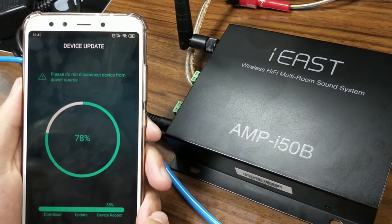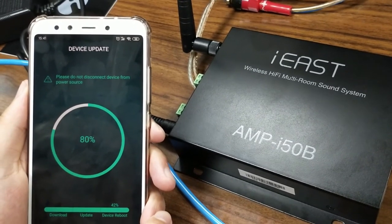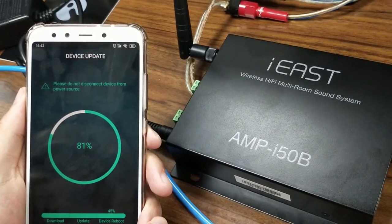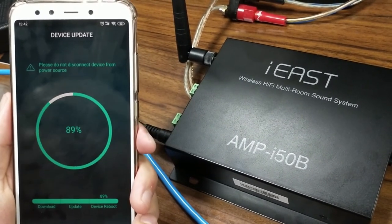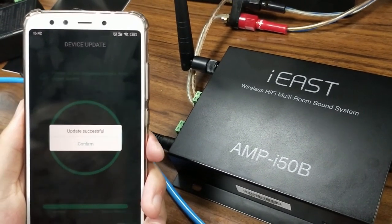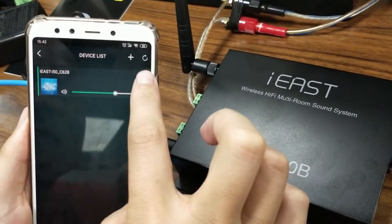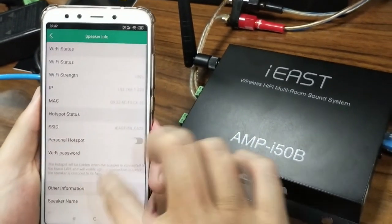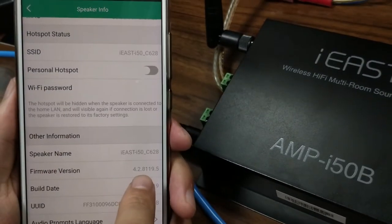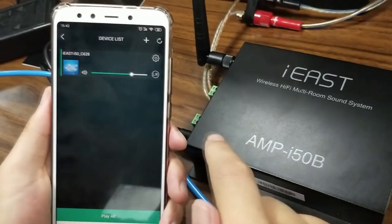The last prompt came out and it's now completed. The update is successful — confirm. The new icon has already disappeared. Let's check it out: go to settings, then at the bottom, see the firmware version — it's now 4.2, which is the latest one. The upgrade is already completed.